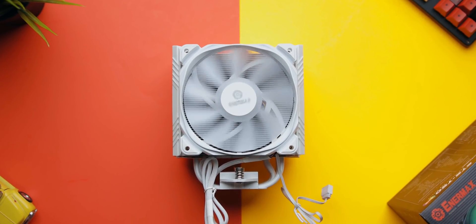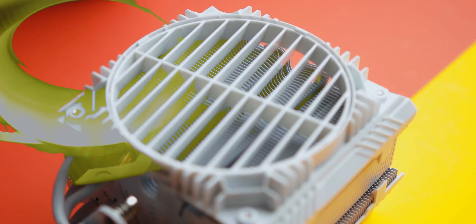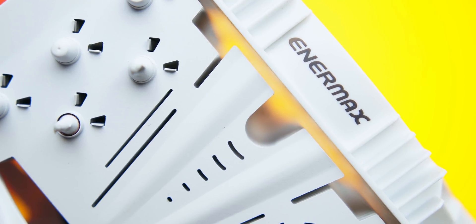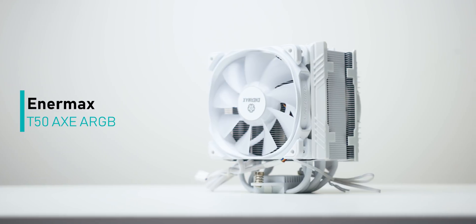Quick message from our sponsor: the Enermax T50 Axe air cooler now comes in a gorgeous white finish with an addressable RGB high-pressure fan, along with a patented air guide grille to increase airflow. The vortex differential fin design helps increase air convection around the heat pipes so your CPU stays nice and cool. Learn more in the description below.